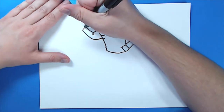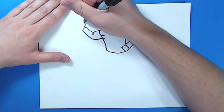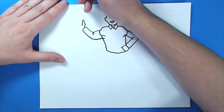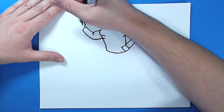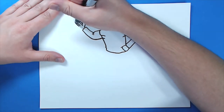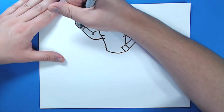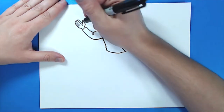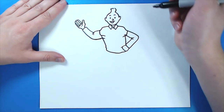Now for this hand, I'm going to draw a line that goes up and then kind of curve it around for a thumb. Then I'm going to draw one finger, two, three, and four like this. I'm going to put a little curved line here and a little line there.